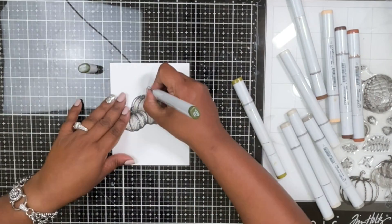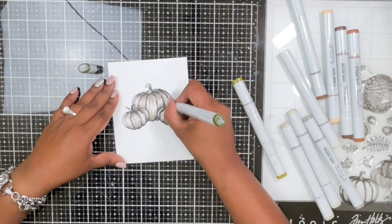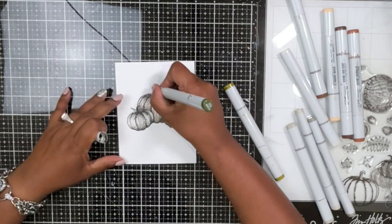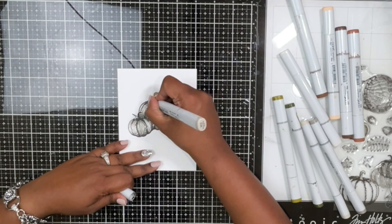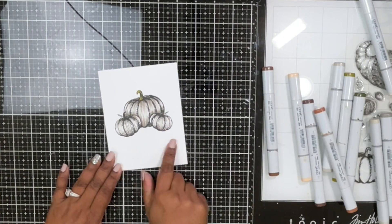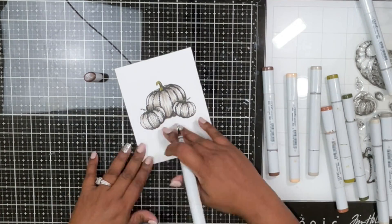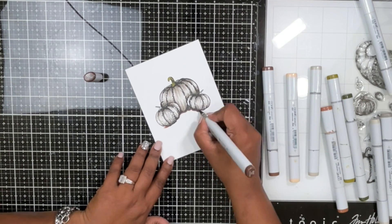For the stems I used YG99 for the darker color and YG95 to blend, giving a little greenery to the pumpkin stems. The third color I'm using is a brown base to ground the pumpkins. I realized my large pumpkin needed a little more coloring, so I added one more layer of the same colors.